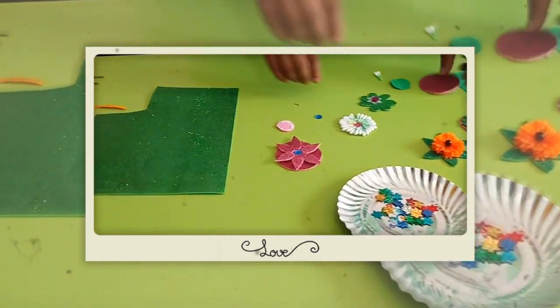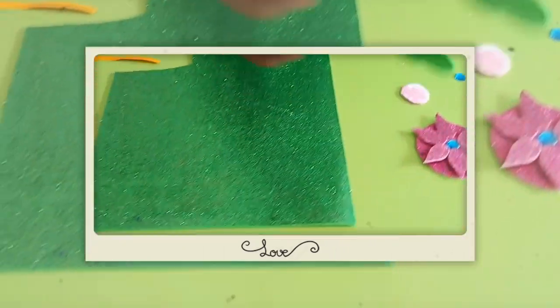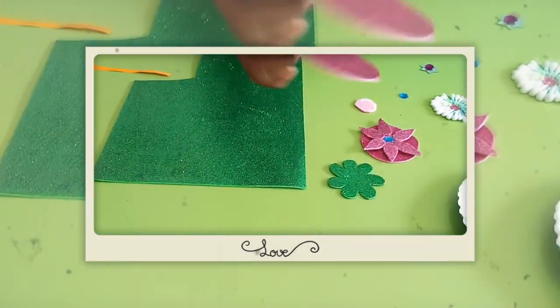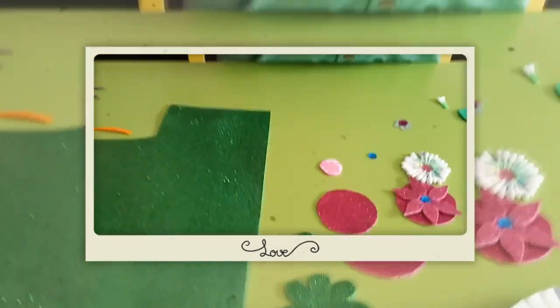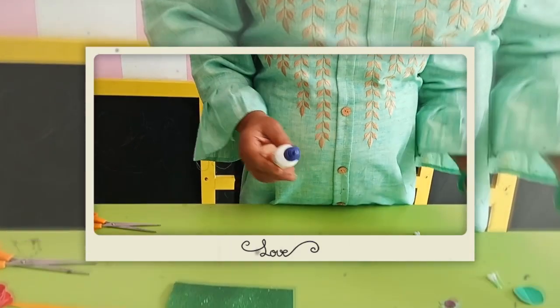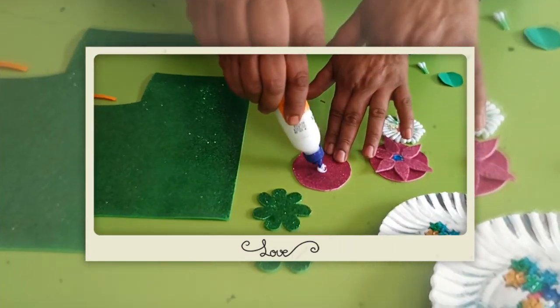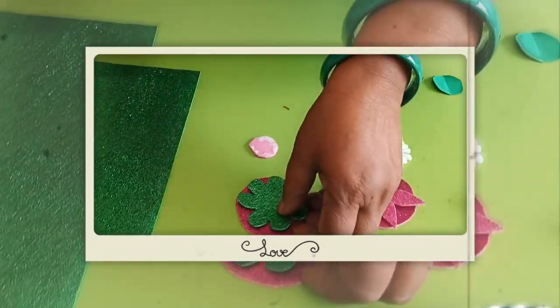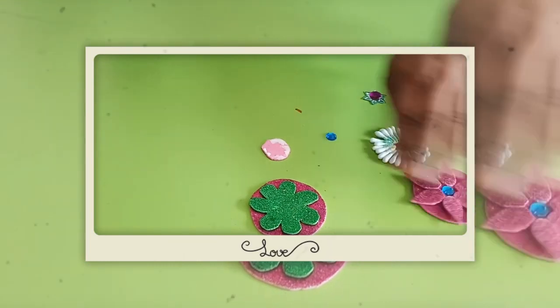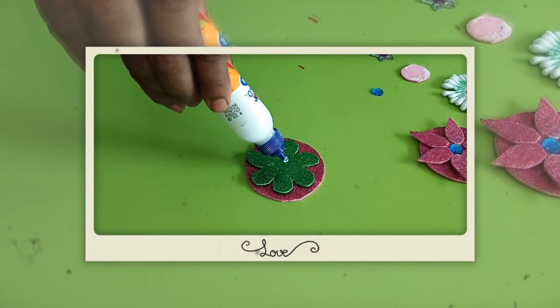First, we will show you a flower cutting. Cut the paper in a circle shape. You don't need to punch a fabric hole separately — just take the fabric hole and put it here. You can put it on top and then paste it on top of the fabric. Then you can decorate it.